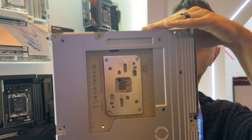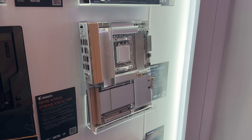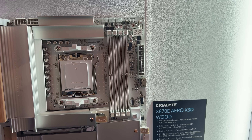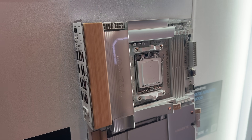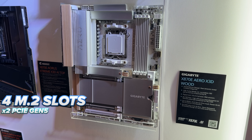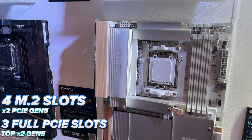Just having the wood accents on the IO cover and near the bottom of the board is subtle enough to fit in most builds, but personally I would have loved to see a modular design for the wood pieces — something that can easily be swapped for a different tone of wood for matching purposes. Still not a bad idea. In terms of specs, you get four M.2 slots, two of them being PCIe Gen 5, and three full-length PCIe slots with the top two being Gen 5.